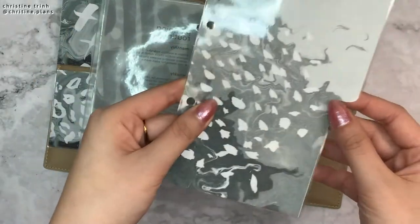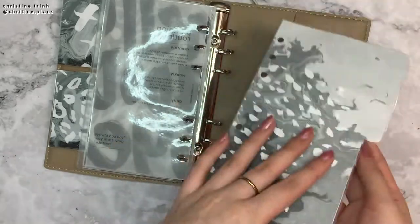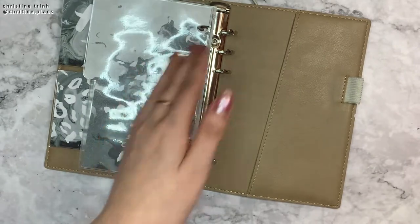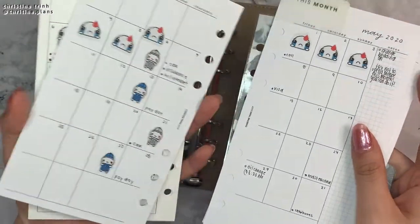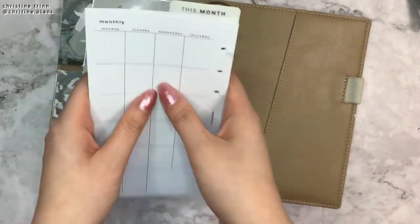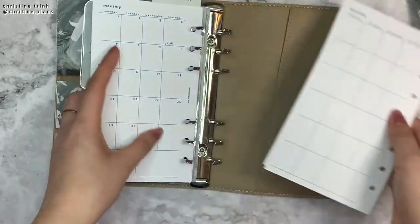And then I have some new dividers. This is also double-sided and laminated. And then I have my monthly inserts. I got new paper and also made some new monthly inserts. There are slits cut so it's easy for me to add them in.